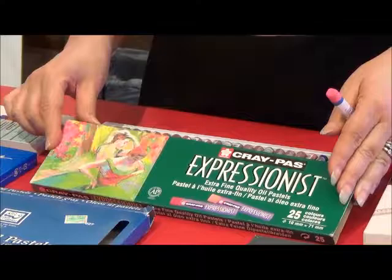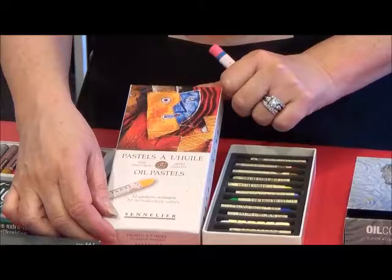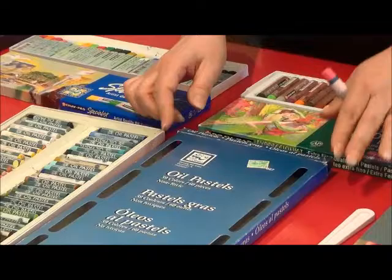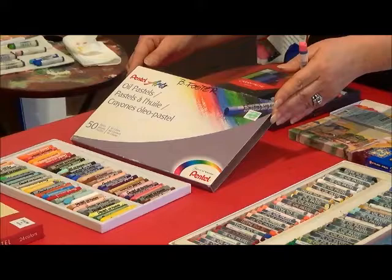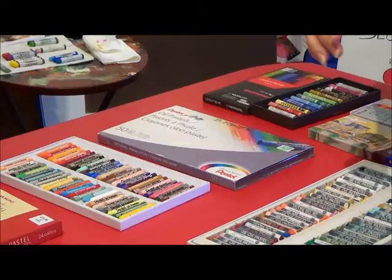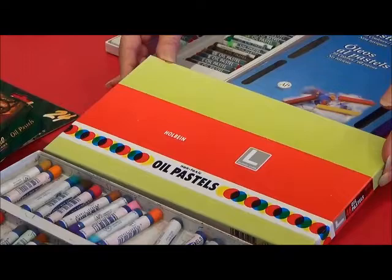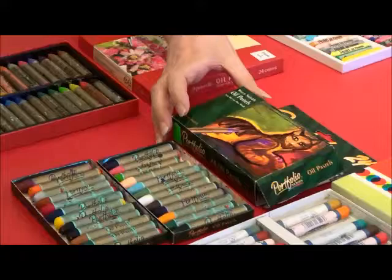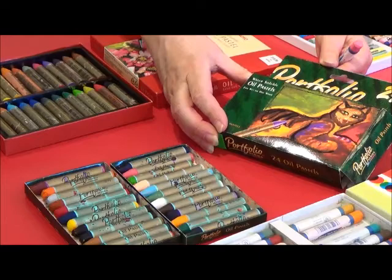We have Craypaw Expressionist Extra Fine Quality Oil Pastels. I do have some Senneliers. I have Lowe Cornell Oil Pastels. I have Pentel Oil Pastels. Here I have Whole Bean Oil Pastels. And these last two are a little bit different because they are water-soluble oil pastels. These are Portfolio Series.